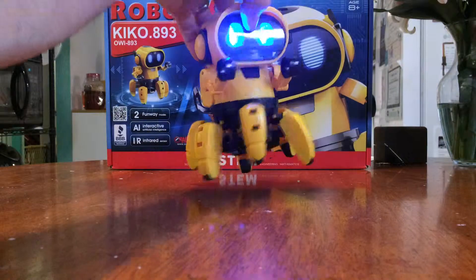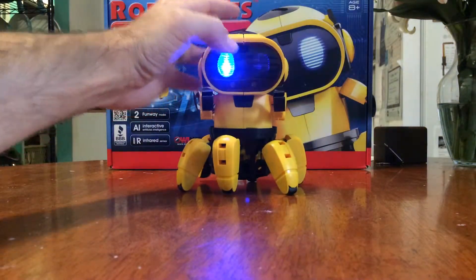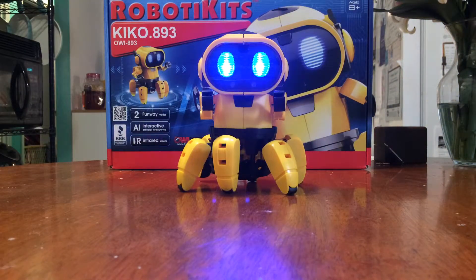Let's get him back over here — free roam mode is on this side. Now he'll just free roam around on his own.